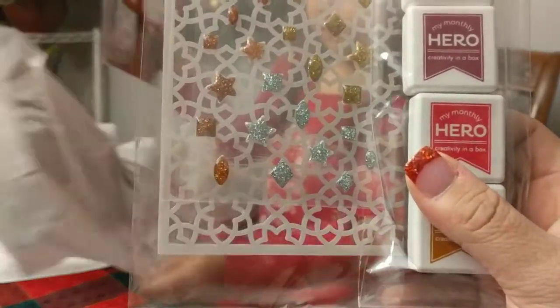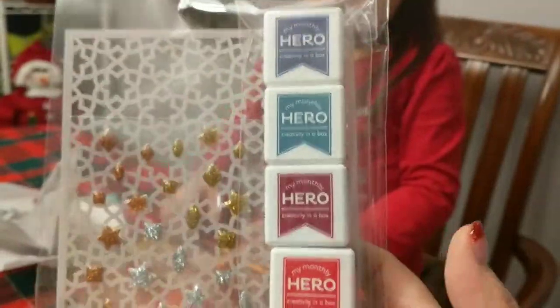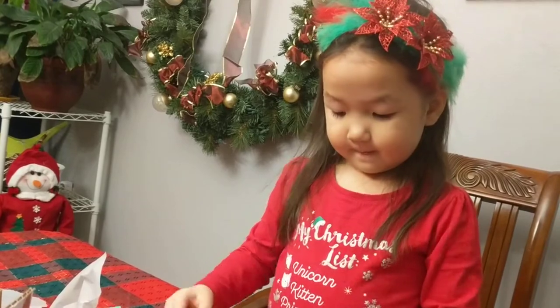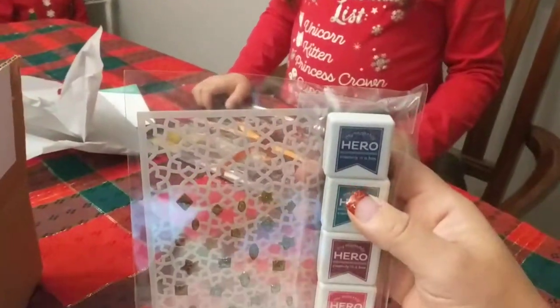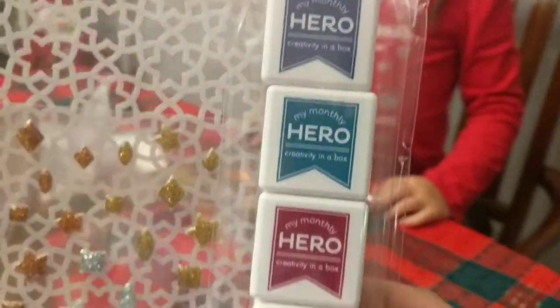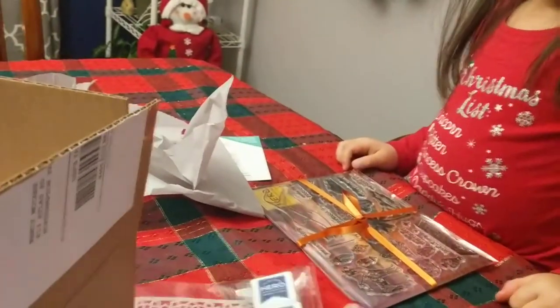Alright, so we have some epoxy gems in bronze, gold, and silver. We have this really cool stencil, and we have five mini ink cubes. They are rich jewel tones — sapphire, teal, topaz, pink tourmaline, ruby, and tiger's eye. Very nice, rich, vibrant, deep tones. Pretty cool stencil and gems.